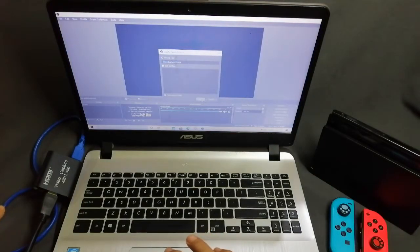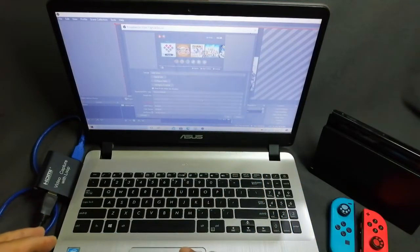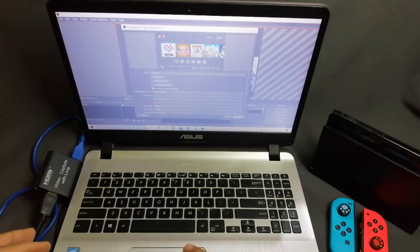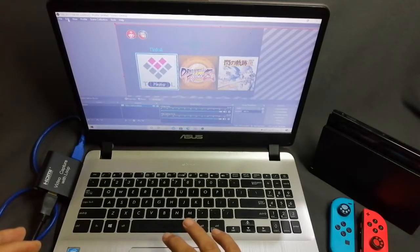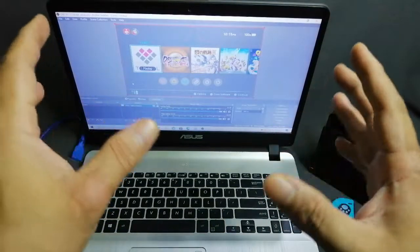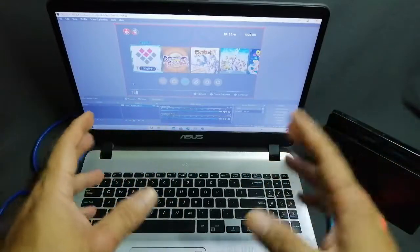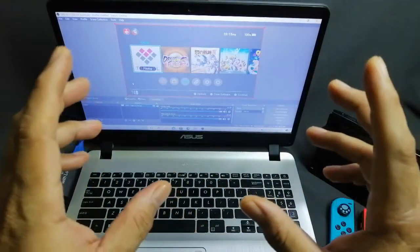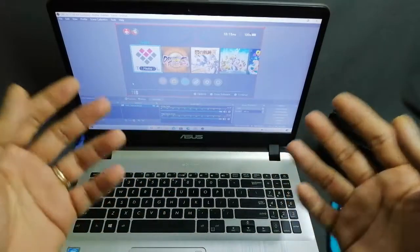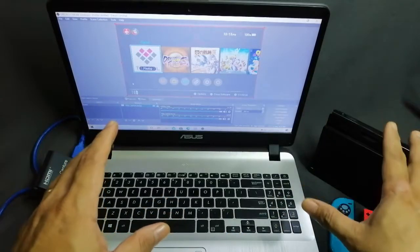Select the USB video capture card and there you go. To fit the screen, use transform and fit to screen. That's how you fix the colored line signal that you've been having problems with using different types of HDMI video capture cards. Just do what I did, and make sure that your cables and connections are properly attached so there are no problems with the transmission from the main console to the HDMI and monitor.